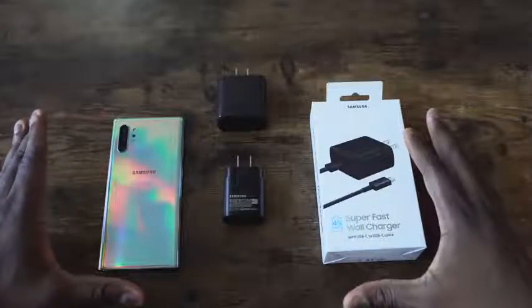Hey guys, Thunder E here. We finally got the 45-watt charger for the Galaxy Note 10 Plus and I am ready to check this thing out. I want to give a shout out to B&H Photo for sending this over. If you want to pick up yours, go over to B&H Photo, use the link down below, and you can get your own 45-watt charger.